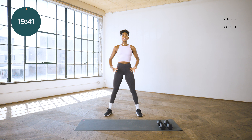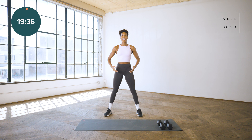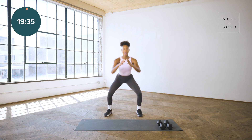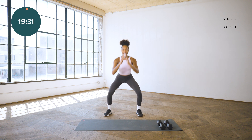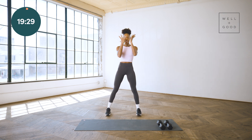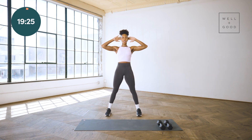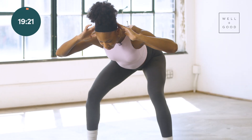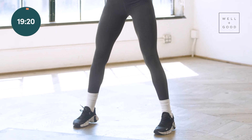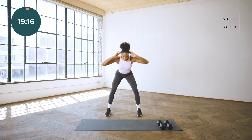In less than 10 seconds, we're going to say hi to those hamstrings for good mornings. Hands behind head, hips push back. Pushing those hips straight back, driving those shoulders down your spine. You want to make sure those toes are facing the space right in front of you versus a little angled out.